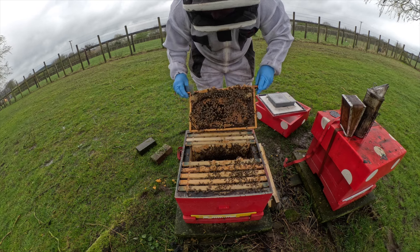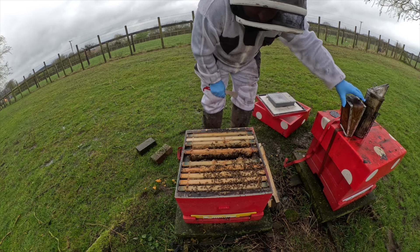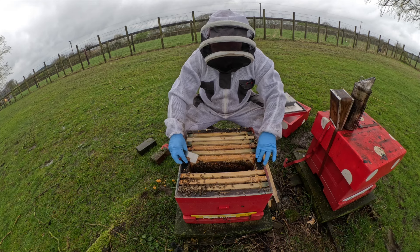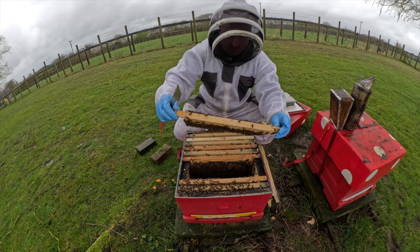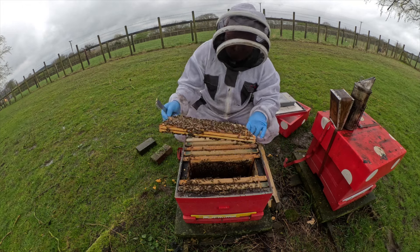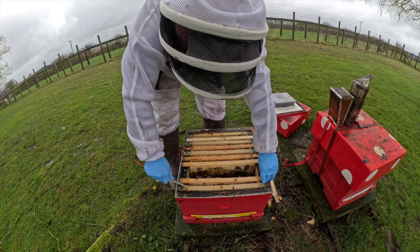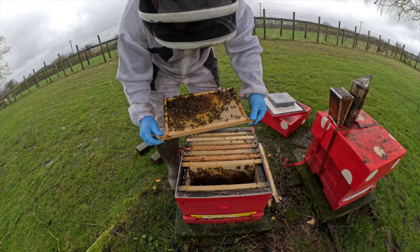Fresh larvae, fresh eggs - they're actually backfilling some of this brood with nectar. I think it's safe to say these girls actually need some space. Another full frame of brood - really like the coloured bees as well, it's just wall-to-wall brood. After those frames of stores, all this brood will be due for hatching over the next couple of weeks and these will have an explosion in numbers, so it's the right time to get these supers on. We're into fresh eggs and larvae, so she's probably at this end.